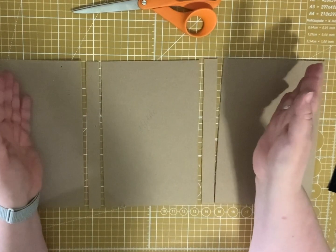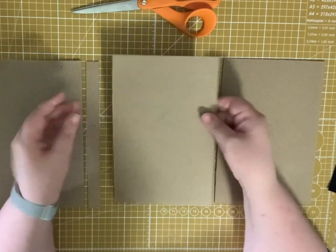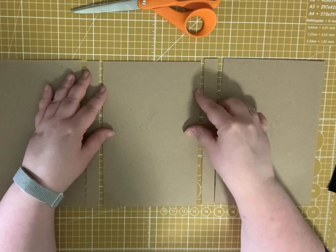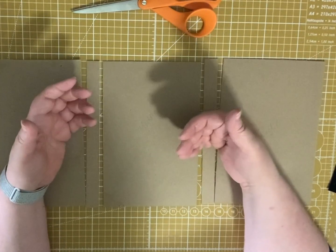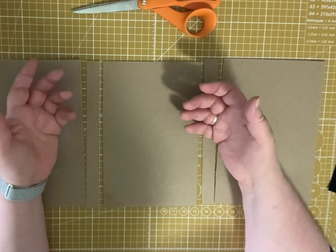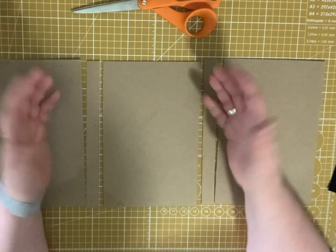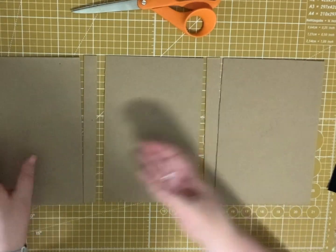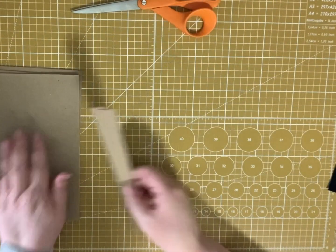Of course, you could do this in literally any dimensions you would like. I'm just using regular chipboard. If you wanted to use a cereal box you could do that and cover it with paper. If you wanted to do book covers it would be a little more work, a little more fussy. But you could use other things. Those are my book boards and my two spines.